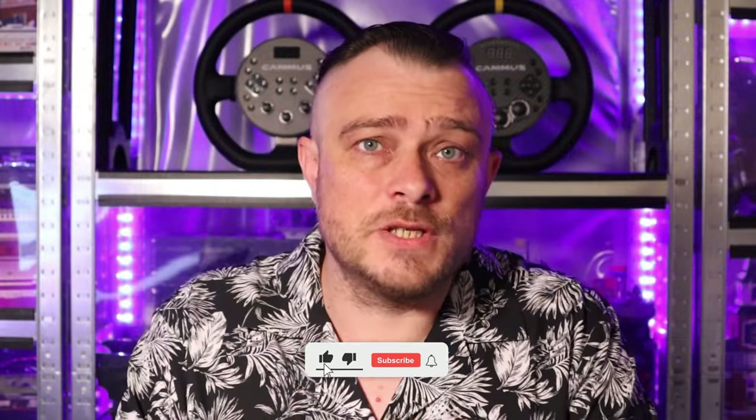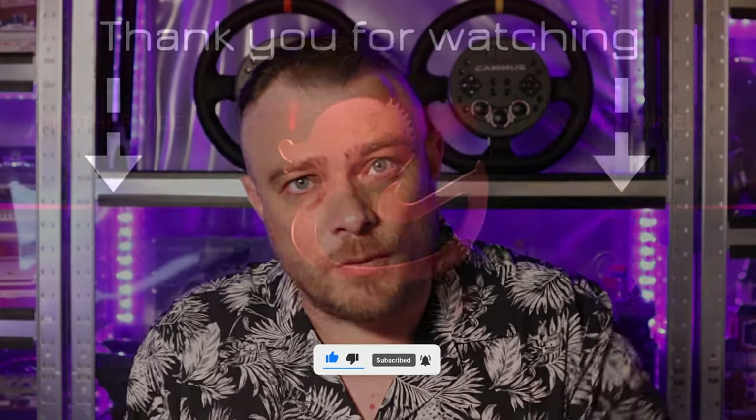Thank you all for watching. I hope you got something from this video. Please leave a like if you did, subscribe if you want to see more videos, and I will see you all next video. Bye bye.